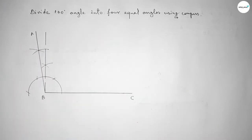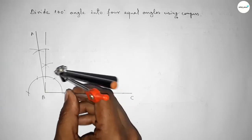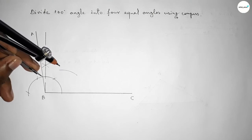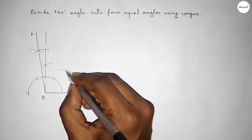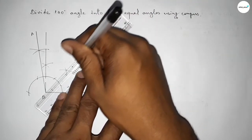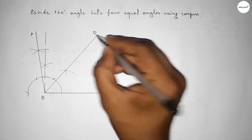Now we have to bisect this angle. Taking greater than half of this and drawing an arc, then putting the compass here and cutting here so both curves intersect at a point. Joining this — so first bisecting the 100 degree angle.